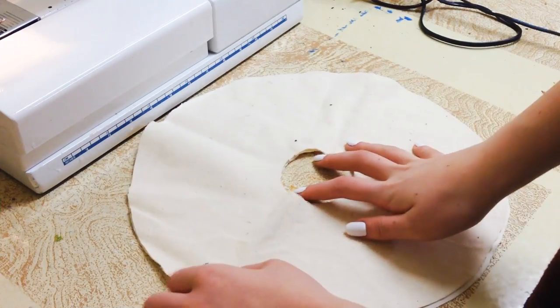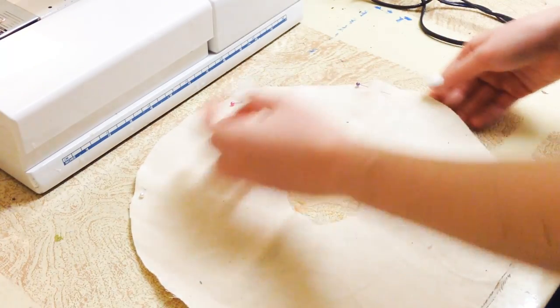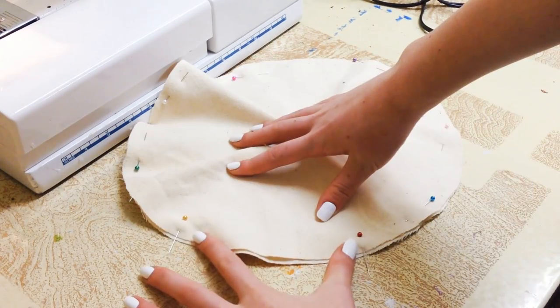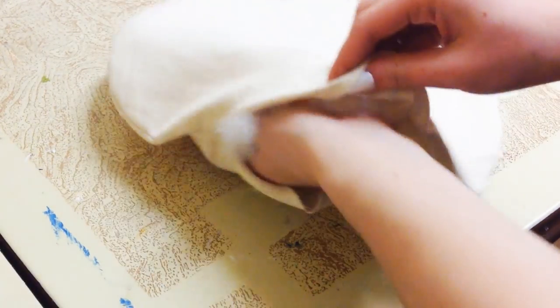I'm starting out with two circles cut out with the tan fabric, and I'm making sure to cut a hole in the middle. I'm just pinning around the edge good side to good side, and I'm going to sew around there making sure to leave a small space open. Then you are just going to sew along the inner part with a zigzag stitch.